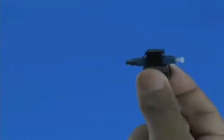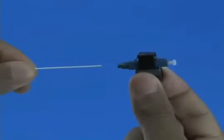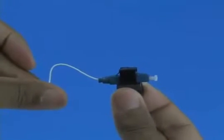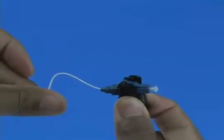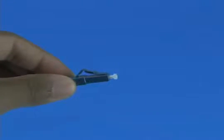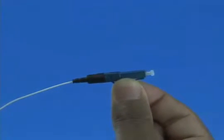Option A: termination without the use of a visual fault identifier. Insert the fiber slowly into the rear of the connector until a connection is made. Make a bend in the fiber to maintain connection. Squeeze both sides of the wedge clip to release the wedge. Discard the wedge clip. Slide the 900 micron boot onto the connector. Termination is now complete.